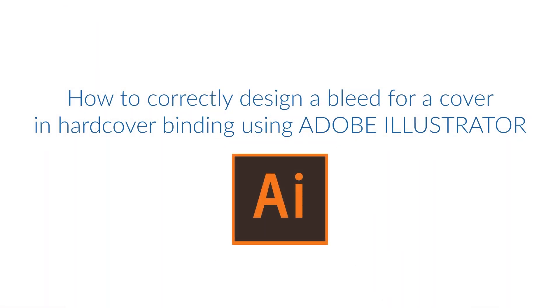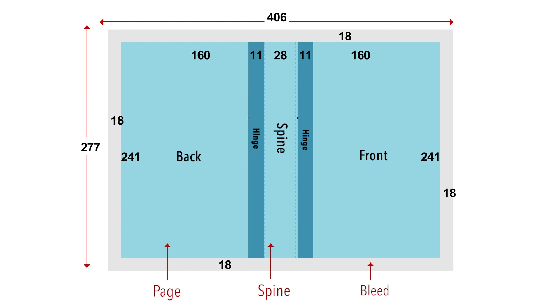How to correctly design a bleed for a cover in hardcover binding using Adobe Illustrator. If we have received the case wrap layout from customer service or downloaded it from the website, we have to calculate the case wrap's total trimmed size. Set the size for page 4 of the cover as 160 millimeters, plus hinge of 11 millimeters, plus 28 millimeters for the spine, plus hinge of 11 millimeters, plus the size for page 1 of the cover as 160 millimeters. This gives a trimmed width of 370 millimeters and trimmed height of 241 millimeters.